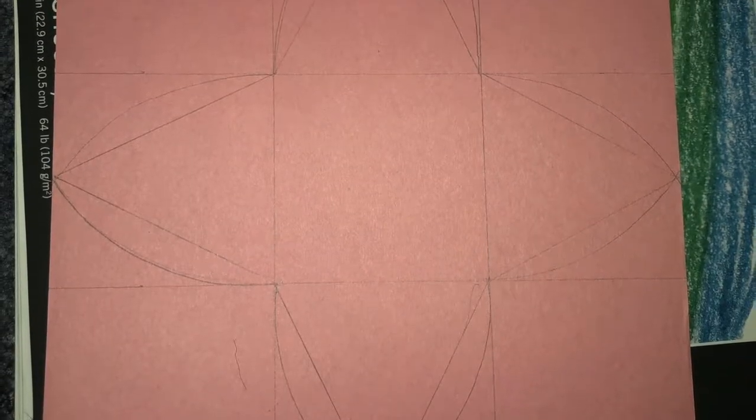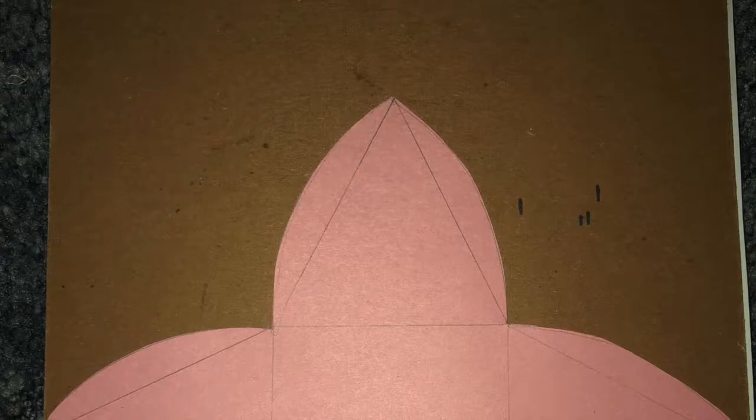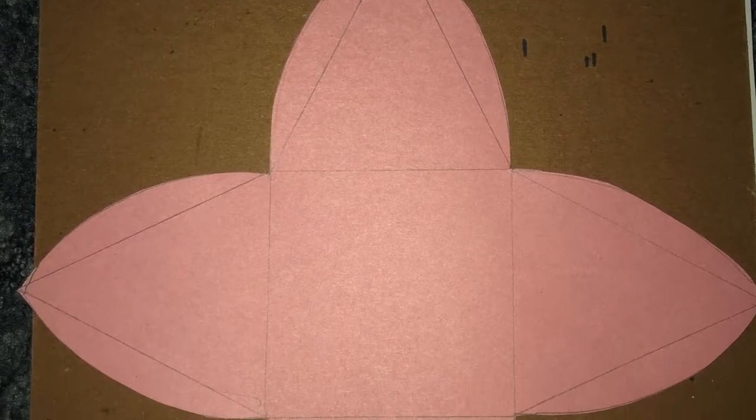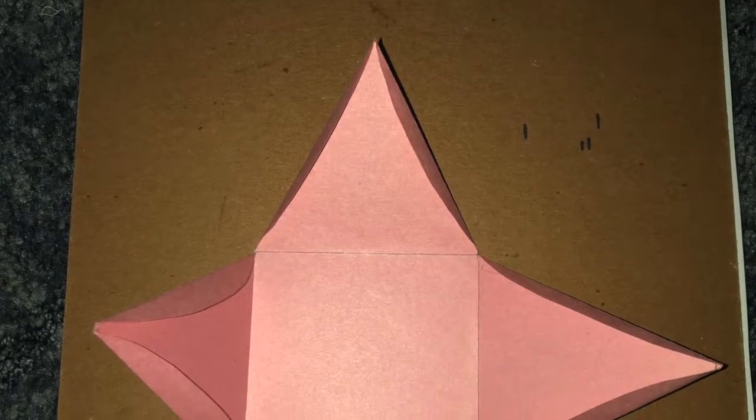For the next DIY, you will need to cut out a square on construction paper, or any paper of your choosing, and trace this pattern. Once cut out, pull a punch on the ends and fold on the lines you traced.